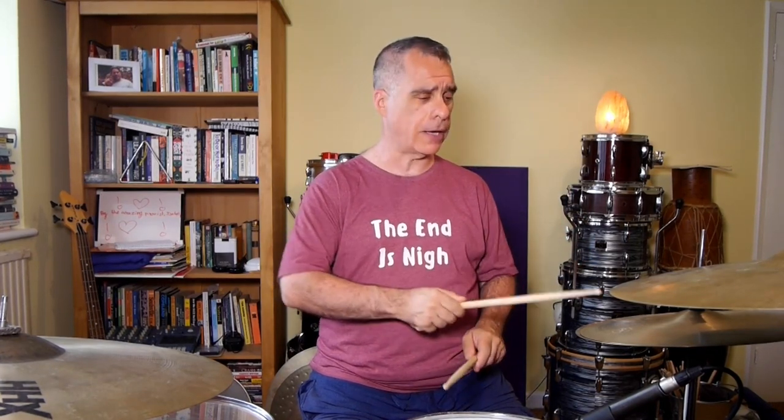To start off with, obviously we've got eighth note shuffle on the hi-hat. I recommend playing tip of the stick on top of the cymbals and keep it as light as possible. The hi-hat's going to cut through no matter what, and you want to keep yourself relaxed and keep the sound as crisp as you can.